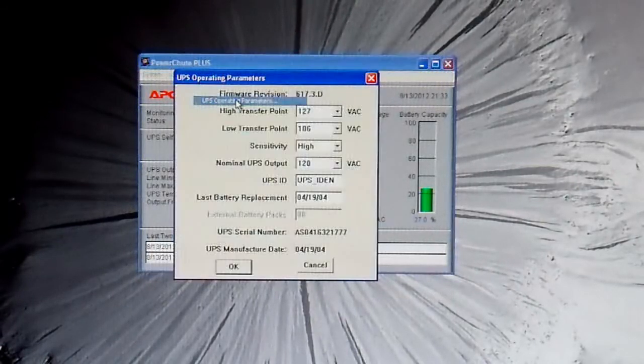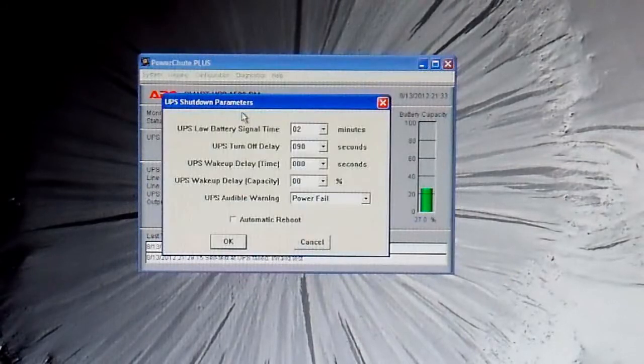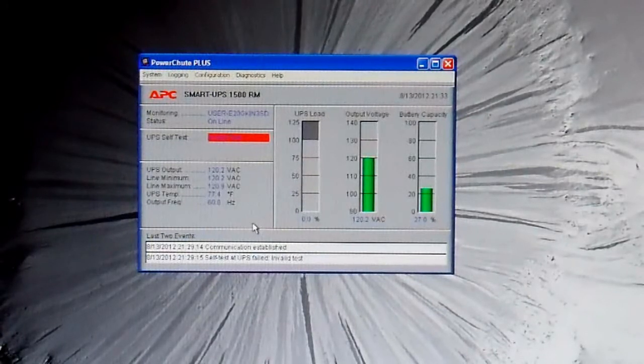Let's find that setting. Operating parameters — it's not in there. Shutdown — here we are. Under the shutdown parameters there are things you can change. The one I'm interested in is UPS audible warning. I'll change that to never beep. And there we go — it stopped beeping. The UPS will now never make a sound ever again, aside from a severe overload or things like that, but aside from that it's not going to make any more noise.